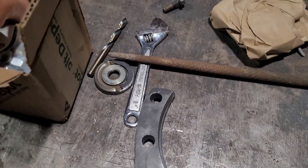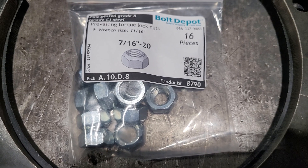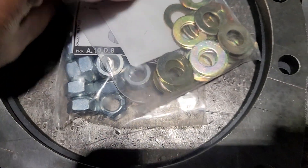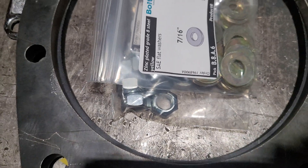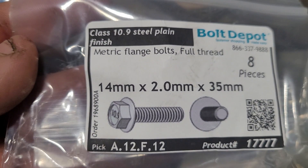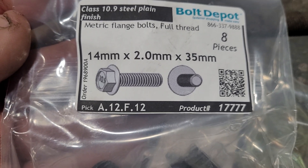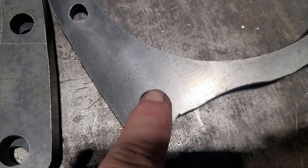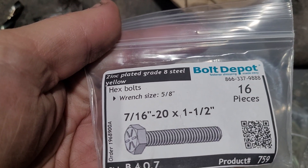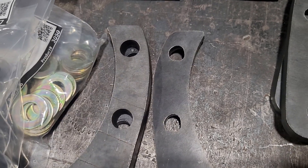I ordered all the bolts from Bolt Depot to do both axles. There's 7/16-20 top lock nuts, hardened washers — 32 of them — and M14 2.0 by 35 millimeter flange bolts. Those are for the caliper bracket going in this hole right here. And then the 7/16-20 by one and a half inch will go in these holes to mount it to the axle flange.